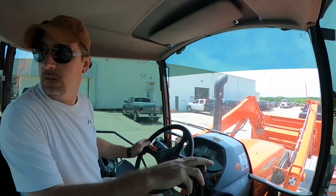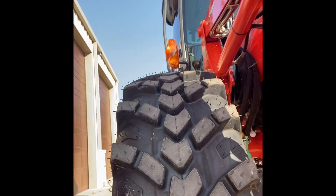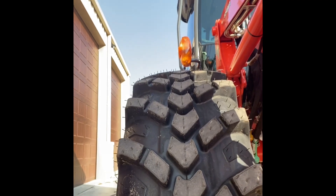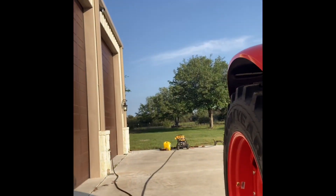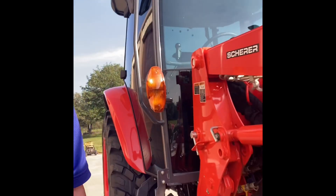We picked the tractor up today and brought it home. We got the R1 tires taken off and the R14T tires put on — as you can see beside me, these are a hybrid between the AG tires we talked about and the industrial R4s. These are offered through Kubota; I did get these with the tires and the wheels. They're just a little less aggressive, which is what I wanted for finish mowing. I'm going to put some photos up of the tires showing what they look like now and what the R1s were, just for comparison side by side.